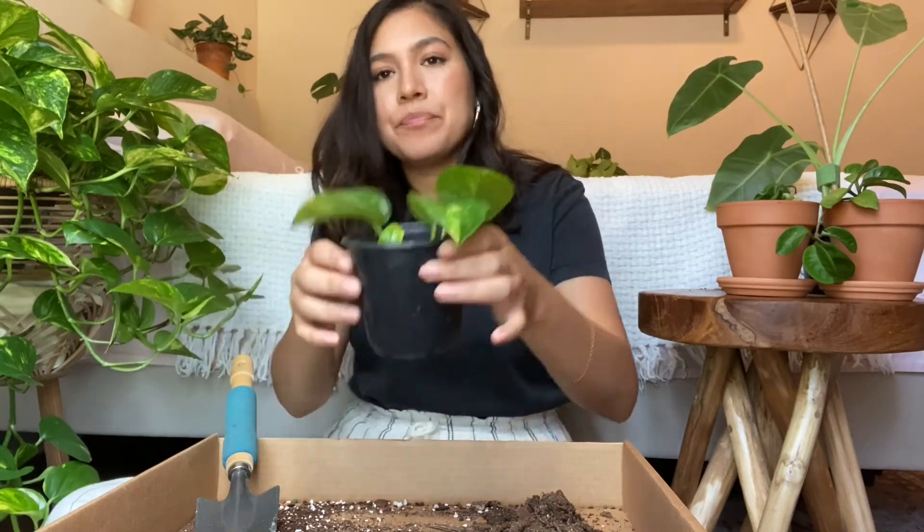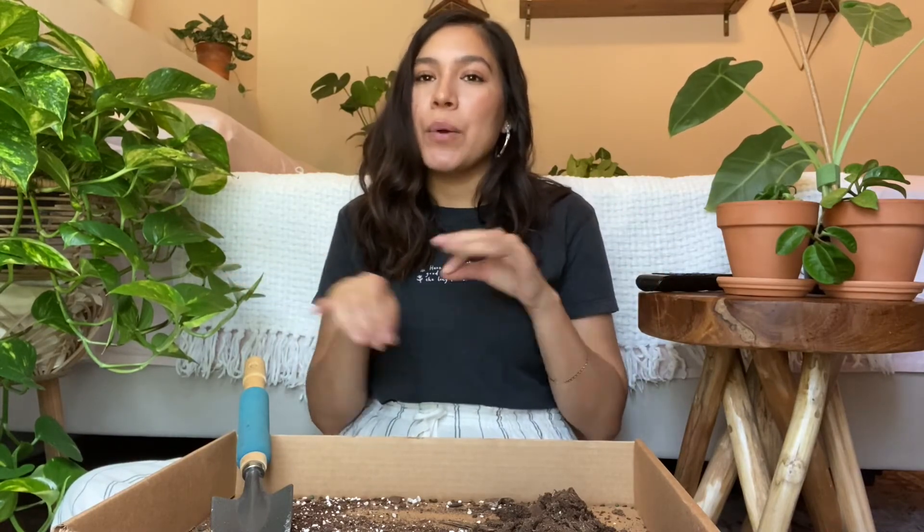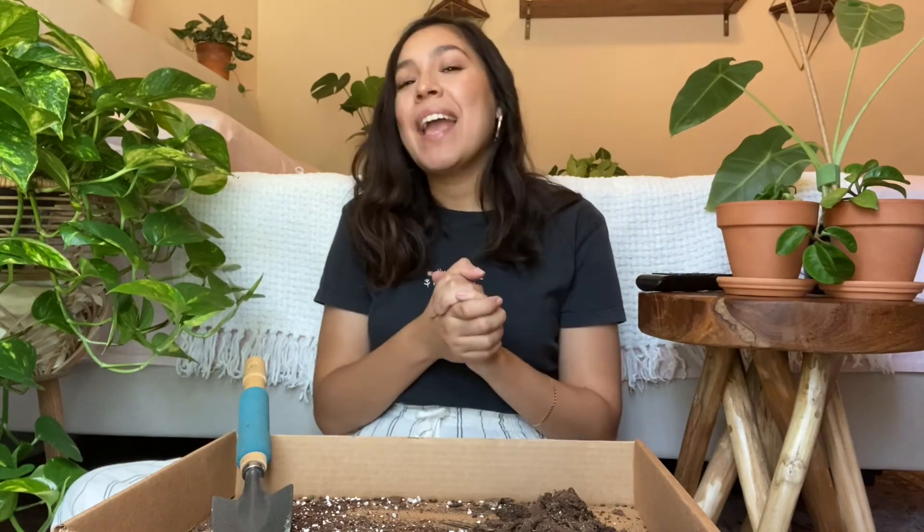I hope you guys enjoyed this repotting with me. Thank you for watching — I hope it was soothing! I truly love to repot; I had music going and it was really satisfying to see this snake plant with all of its little puppies. Don't forget to like the video, subscribe if you'd like, and I'll catch you in my next one. Bye!